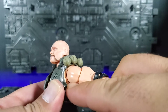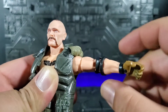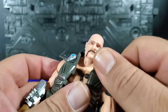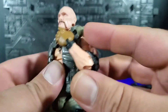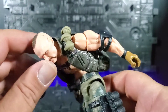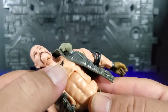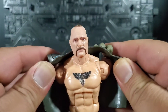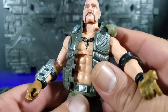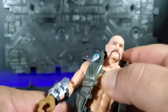At the shoulders, you've got the butterfly joint inside the shoulder to give a little bit more forward and back movement. You can go up quite high and all the way around, plus there's a bicep swivel and a double jointed elbow for the full range. There's an ab crunch that goes down nicely. The vest does hinder going back a little bit, but you can still go way back. If you wanted to, you could easily take the vest off if you prefer to display him that way.